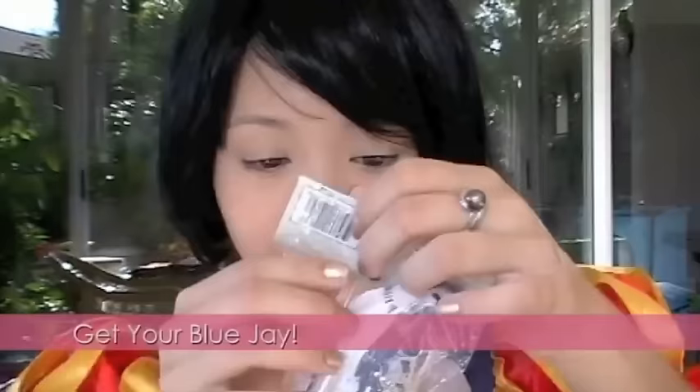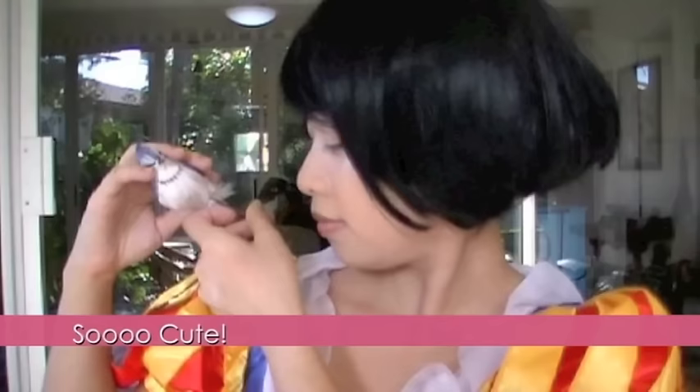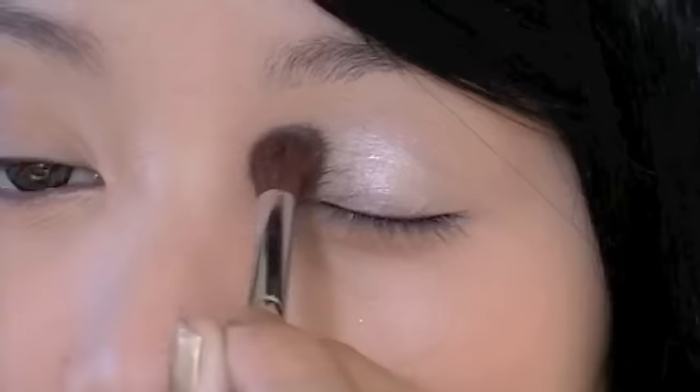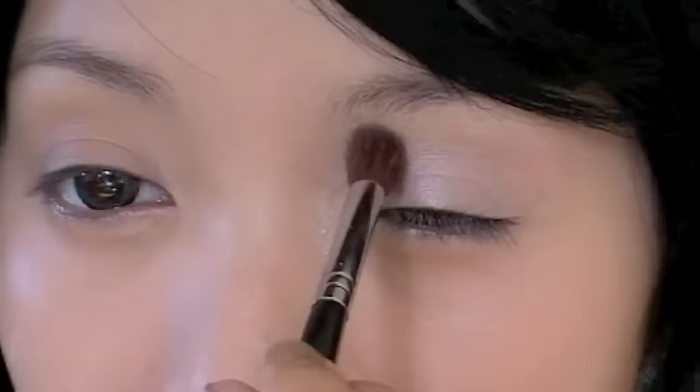Also, don't forget your companion — a blue jay. I bought him at Michael's Arts and Crafts, and I'll put him on my shoulder for company. Now moving on to eyeshadows: Snow White wears brown eyeshadow, but I found white shimmering eyeshadow prettier to use. It reflects light better, making your eyes appear bigger. Apply it along the lids and the inner corner of your eyes to help bring in more light.